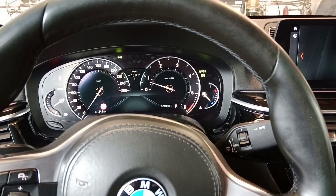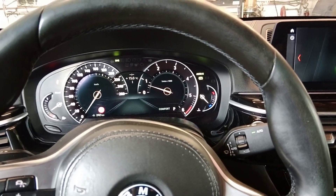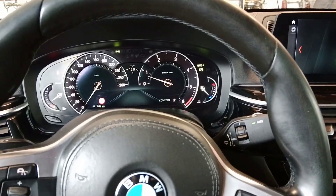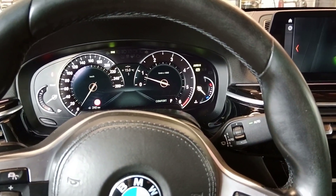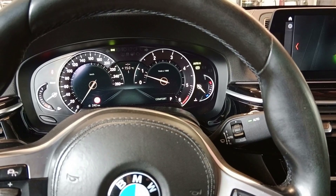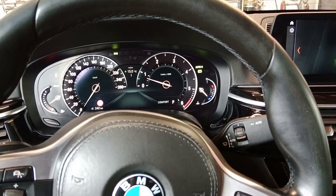In my case, the car lost the coding. I managed to re-code the car, but if you don't know how to make coding on this car, then you will have a big problem. In the end, you want to make money, but you will finish paying BMW 1000s of euros for repairing this car.